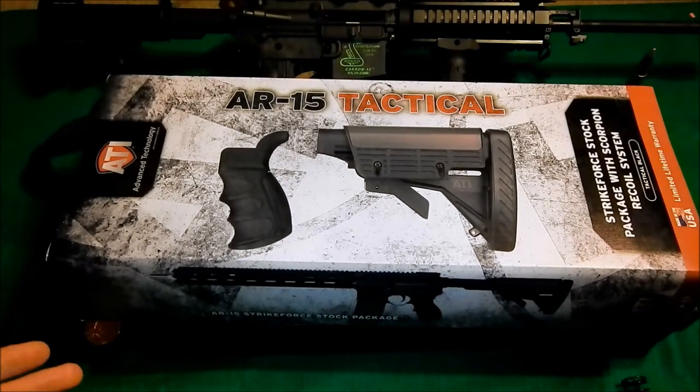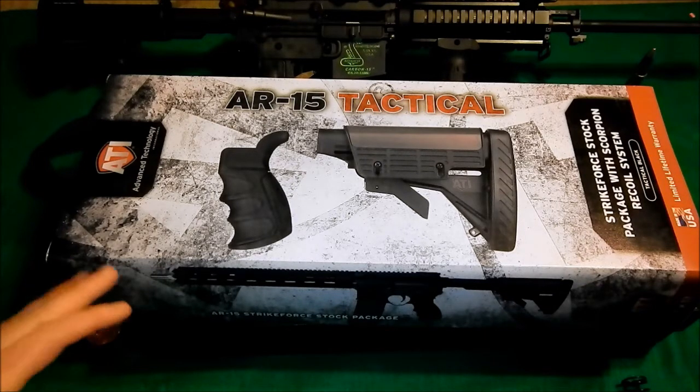So I finally shot a buddy of mine. He has the ATI Strike Force package on his AR-15, and I loved the way it felt. I loved everything about the rifle with that on — it felt good for me. So I went ahead and pulled the trigger and bought it.